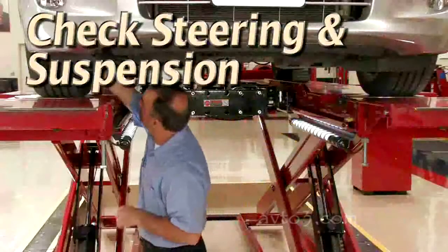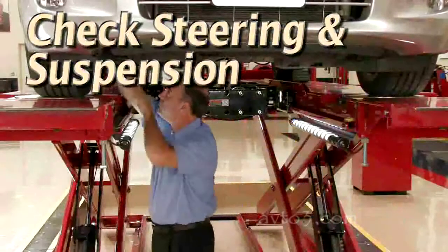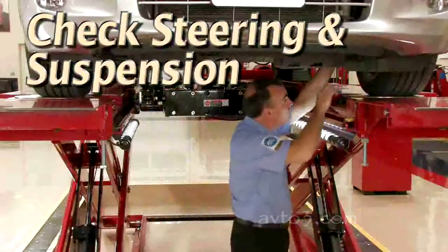Complete the inspection by checking steering and suspension components. Excessive looseness with any of these parts will contribute to the shimmy.